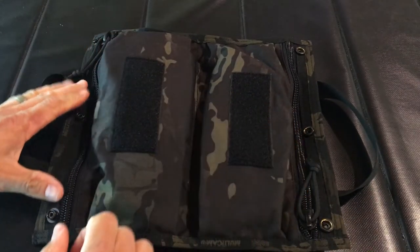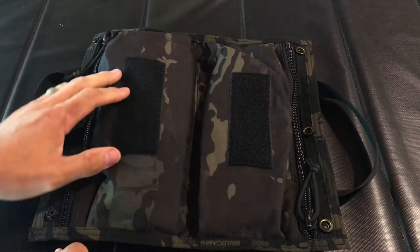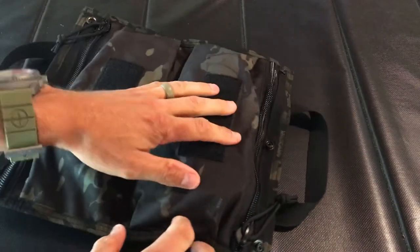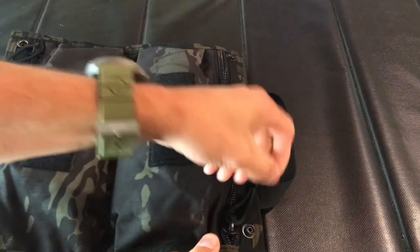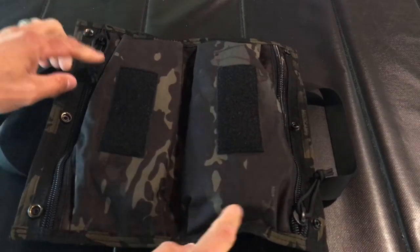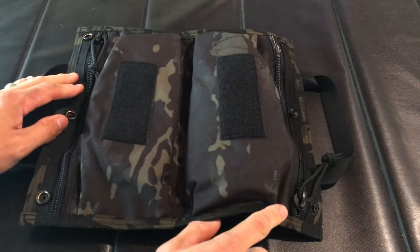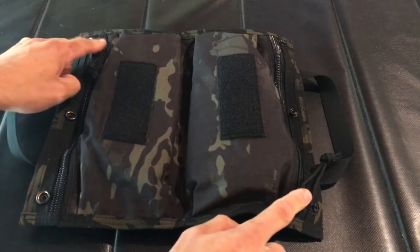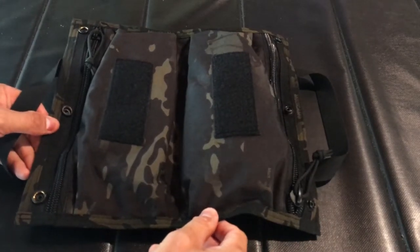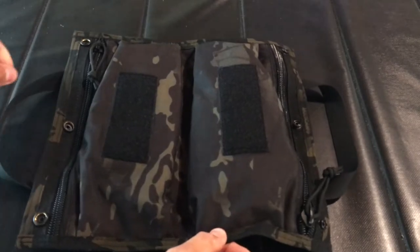You can just lay this out in the bathroom of the hotel you're at and have all your stuff there, easy to access. One design feature I want to mention is the zippers — the way they designed it, the zippers are opposing. That way, when you do collapse the product, the zipper pulls aren't hitting each other. Just one of the small details they did to minimize the footprint and make it a little bit easier when you close it.